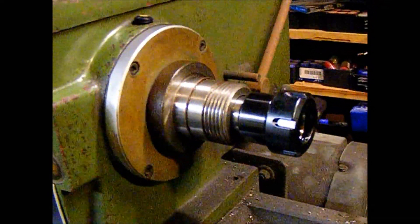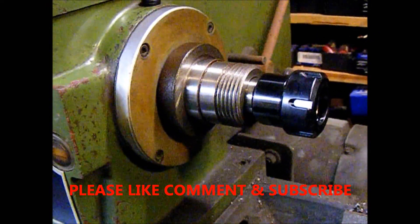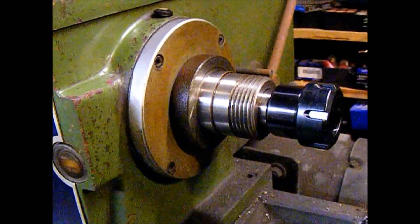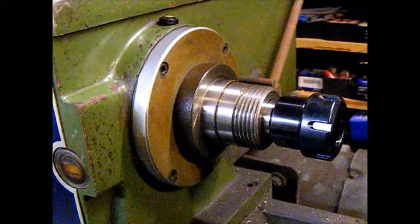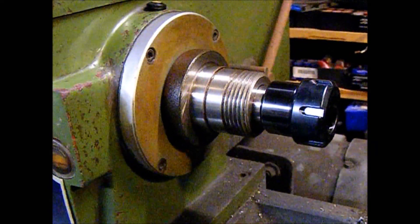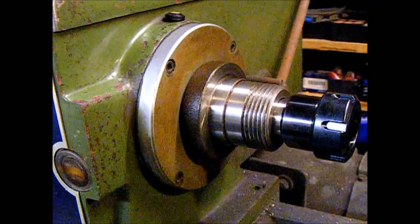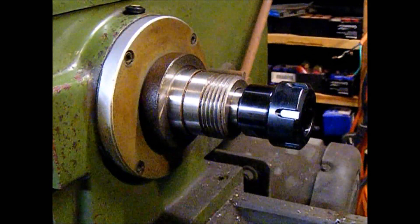Here it is on the working side of the spindle. I've still got to make a nose guard for the spindle to protect the threads. I've seen one that John over at Double Boost made for his John Mills, and I like that, so I'm going to make one of those before something happens and I put a nick in the threads of the spindle nose.